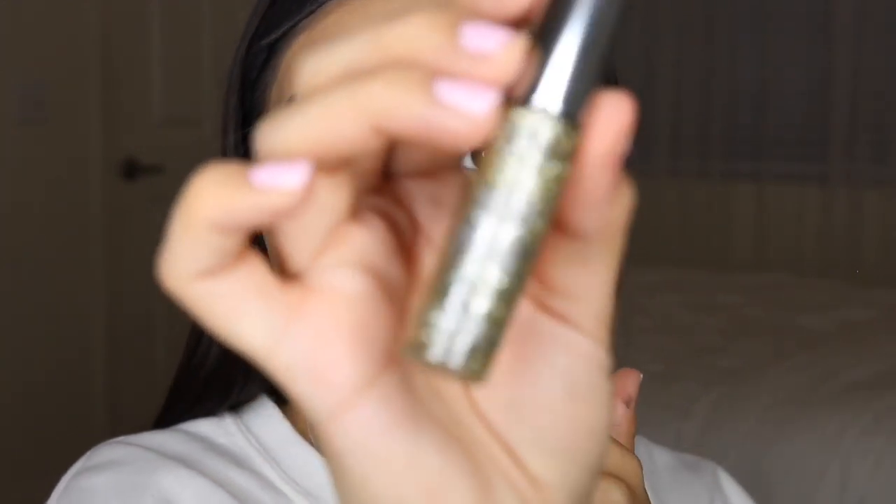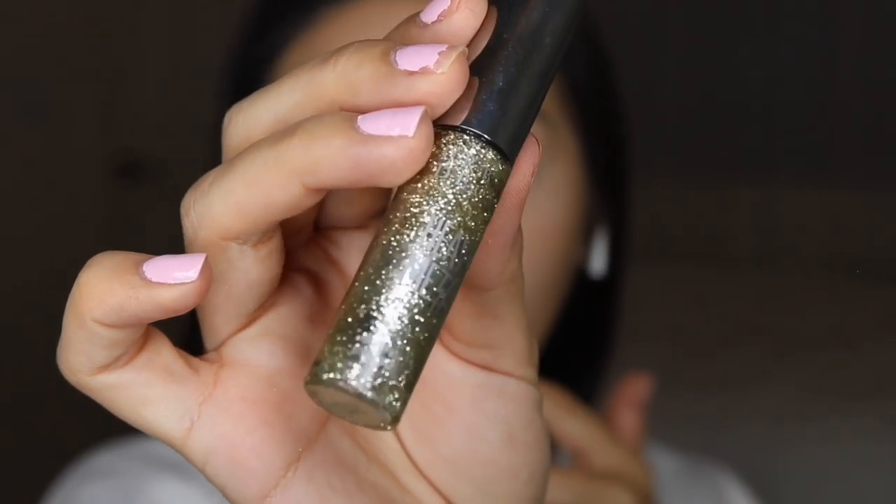The glitter liner was the Urban Decay Heavy Metal liner in the shade Midnight Cowboy. You don't have to include the glitter but it is just like an extra little touch. Obviously the look isn't going to use the exact same shadows — I can't go back in time two years to see what I used.